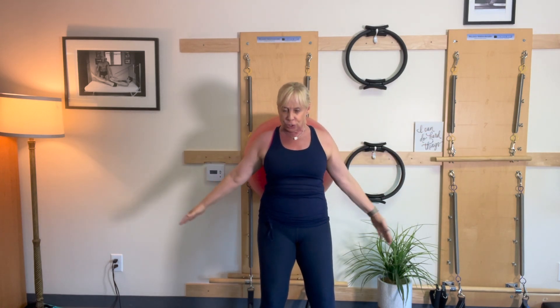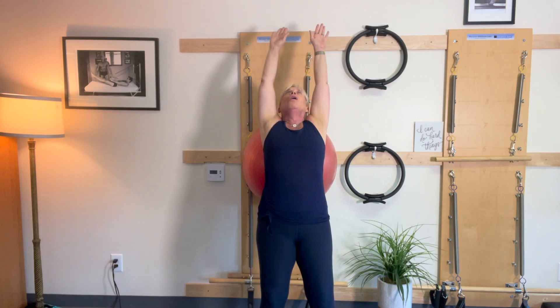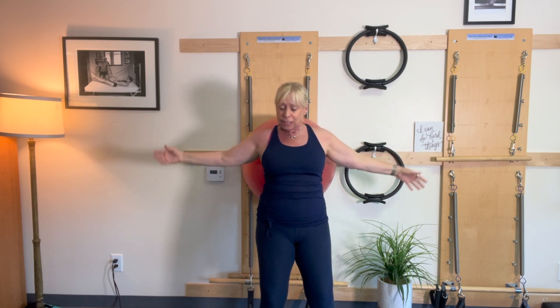Open and around — we're looking for extension. Up, reach, open. Keep those abdominals engaged. It feels so good. I've had a week where I've done a lot of weights and a lot of planking and support, so I feel tight here. I need the stretch.